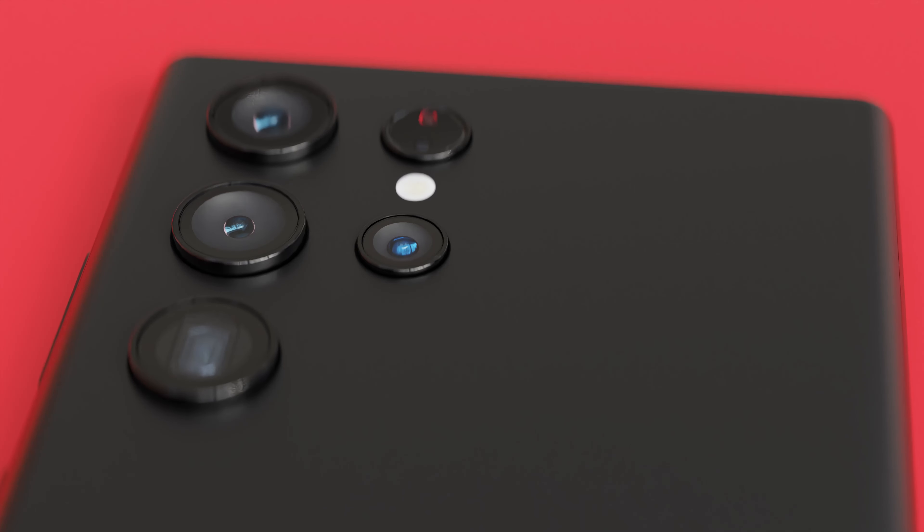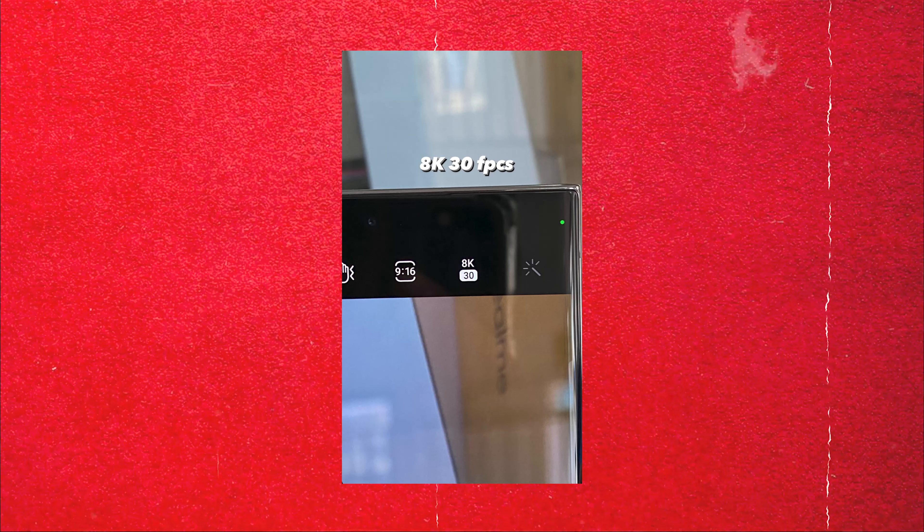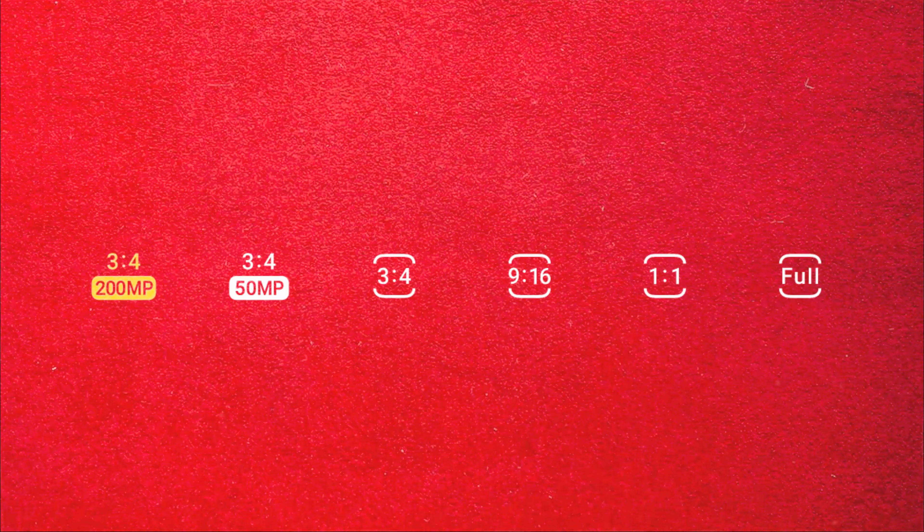Moving on to the cameras, the 8K video recording on the S23 Ultra is now at 8K 30fps, up from the S22 Ultra's 8K 24fps. We are getting a higher frame rate, and with a 200 megapixel sensor, there will be a lot more detail in photos captured from the S23 Ultra.